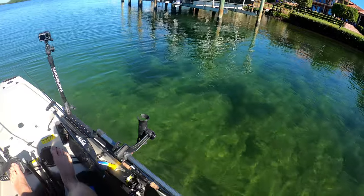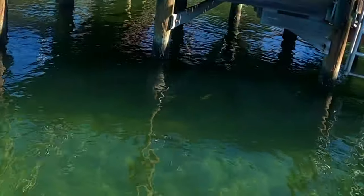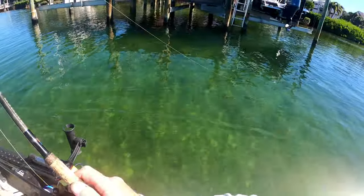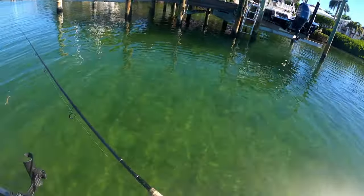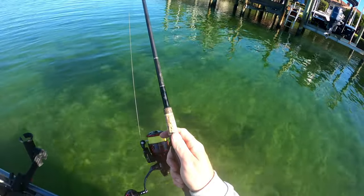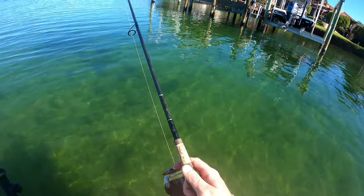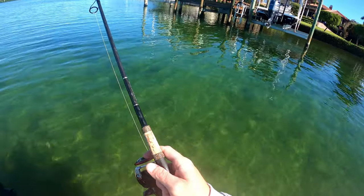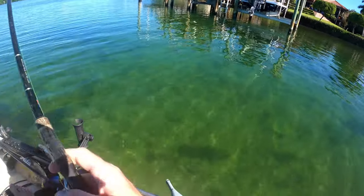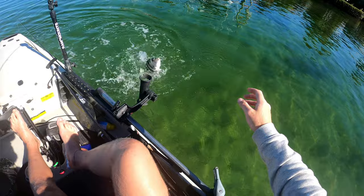Next dock right here. Let's see if we can see any. There's a ton of big sheepshead right there — I don't think I spooked them but there's a lot of them. They weren't down though, they were up. Pulled it — dang it. He's on there! That other one's chasing him all the way up to the boat — that's crazy. That's a keeper, guaranteed.